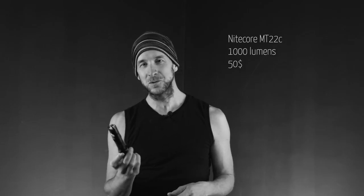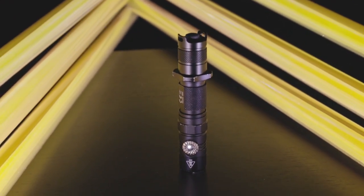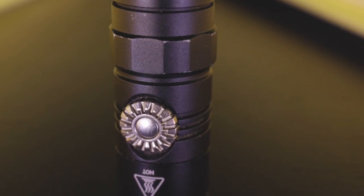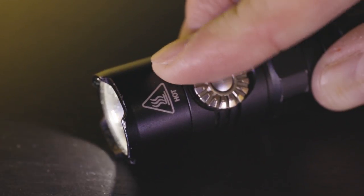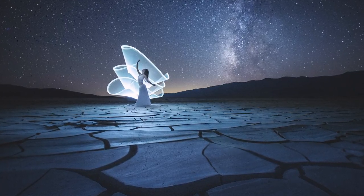I've already talked about this one many times — the Nitecore MT22C. This one has a dimmer. I'm using this flashlight for tube light painting plus astrophotography when I need to get to a very specific brightness. I turn it on and there's the dimmer right on the side — very easy to be super precise. I'm using this one late at night when it's pitch black, under the Milky Way. I've been using this one for a year and really like it.